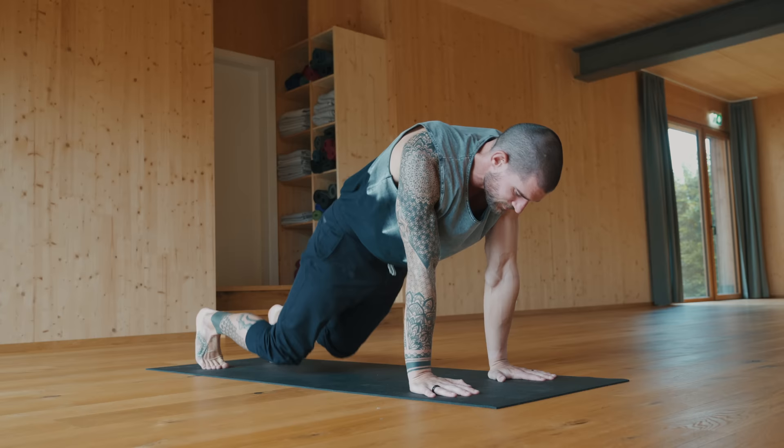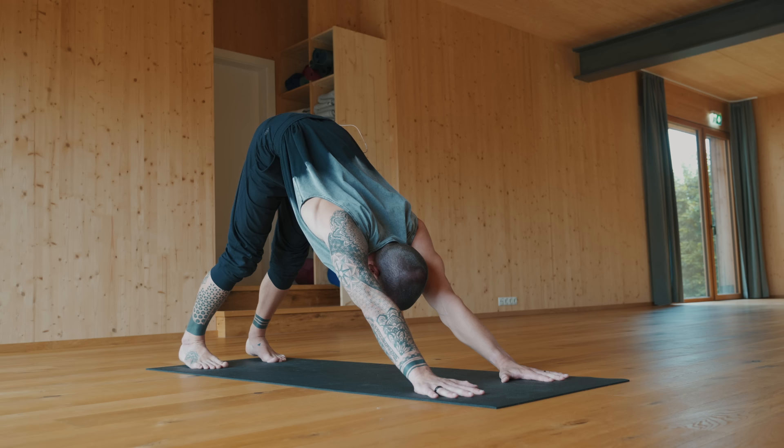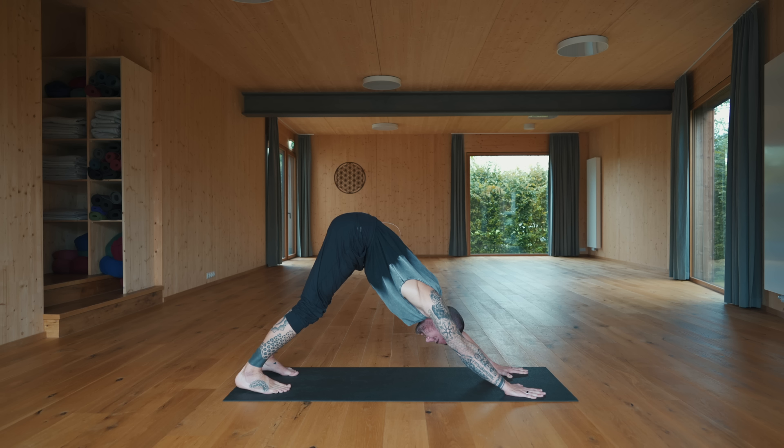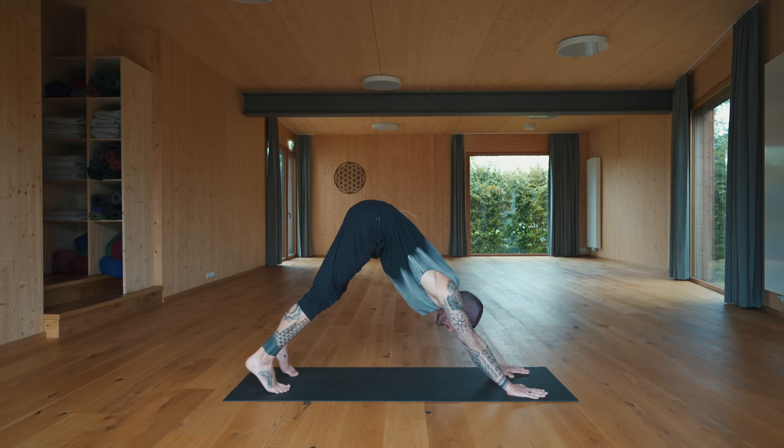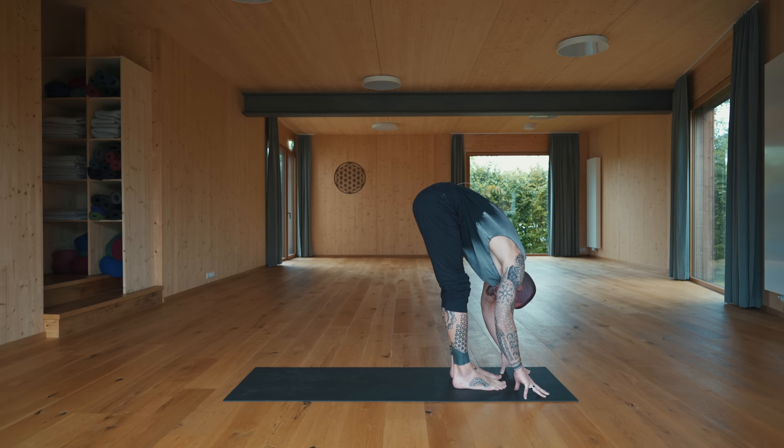Release down, push back to balasana — child's pose — just as a transition to downward facing dog. Take your time to arrive here. Feel the sensation in the body, feel the breath. Feel the stability coming up from within while you are in this shape, and let that stability expand from the physical to the mental and emotional.